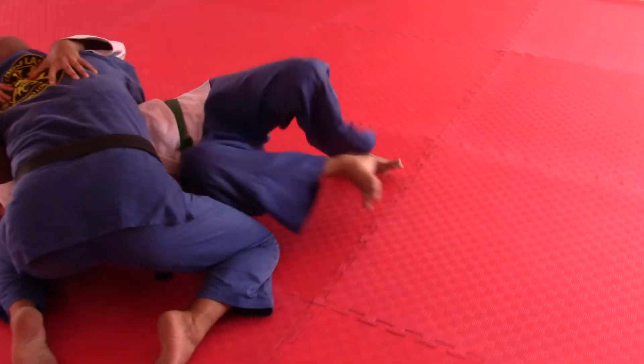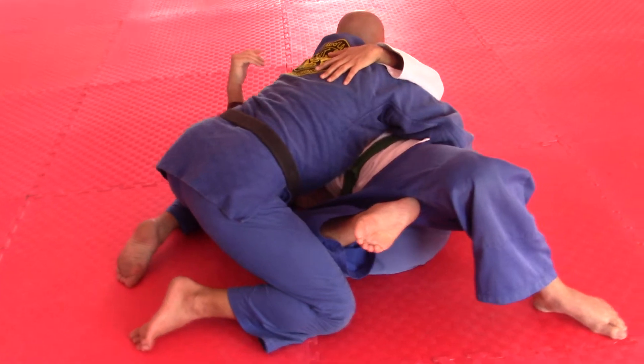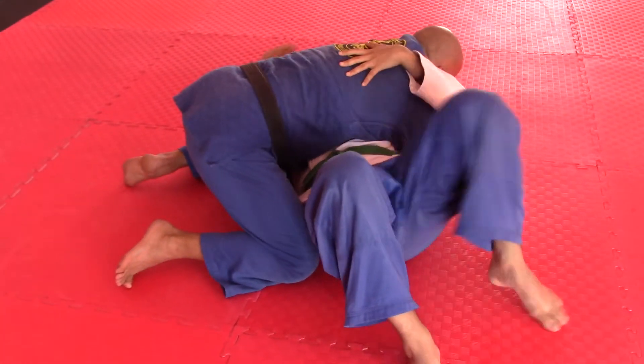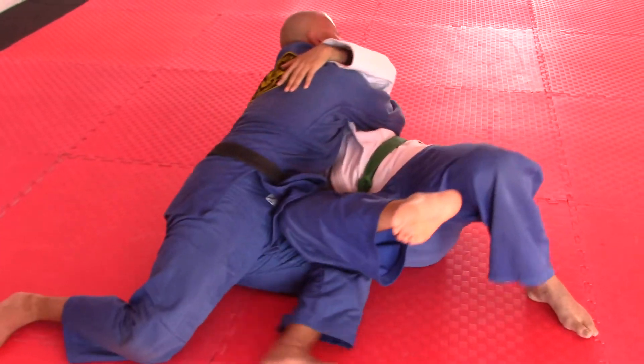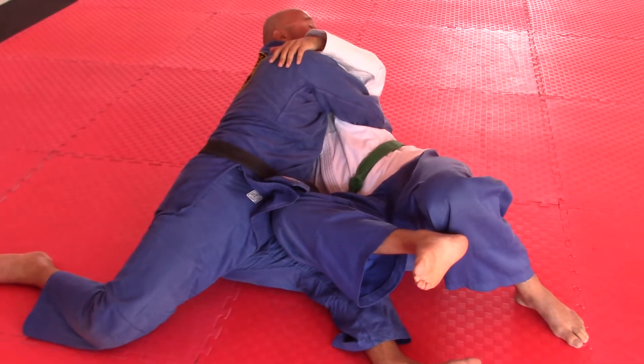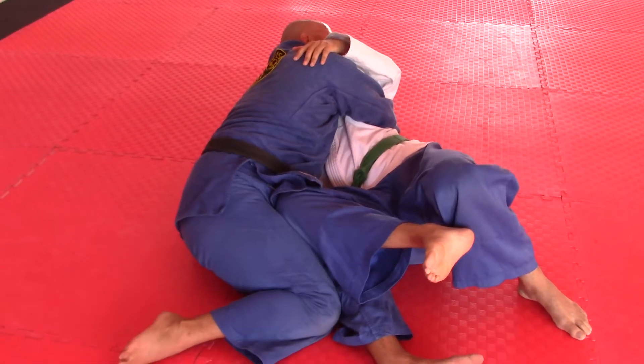Number six is on the other side. Number six happens when he shrinks away, bringing his knee away from your knee — this is what I want to avoid. When he shrinks away and brings the knee in, I go to number six: I turn my hips the other way and bring this knee in to follow him.